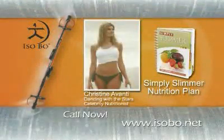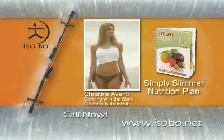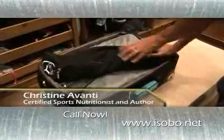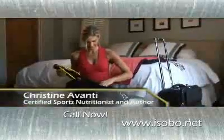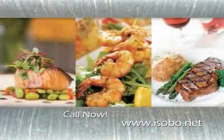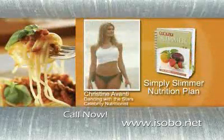Plus, you'll get Dancing with the Stars celebrity nutritionist Christine Avanti's Simply Slimmer Nutrition Plan. Hi, I'm Christine Avanti and I wrote the nutrition plan for the Isobow. I travel a lot for TV appearances — I just pack the Isobow in my suitcase. When I arrive at my hotel, I take it out and I'm into my workout in a matter of seconds. Learn to eat right to shed pounds and increase your energy with Christine Avanti's easy-to-follow meal plan.